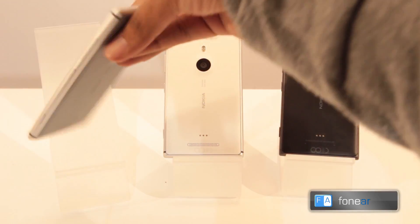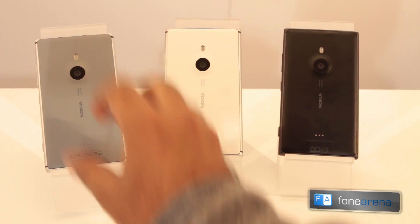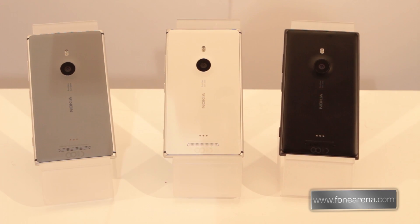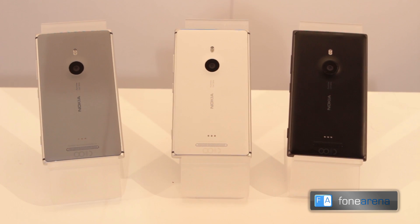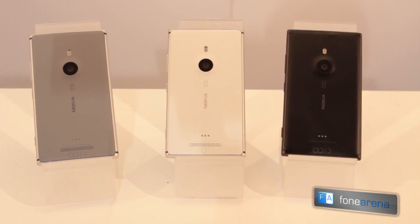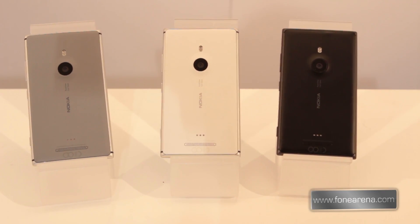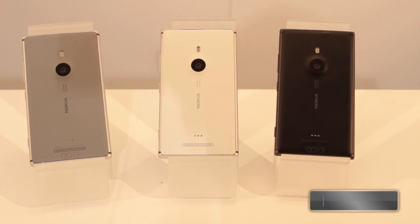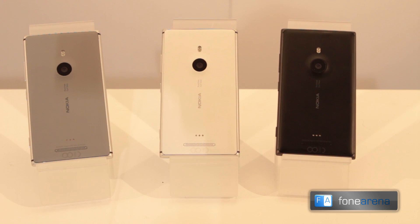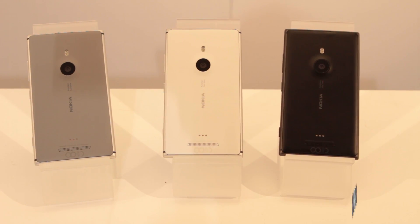So as you can see the back — this is the gray version, the white version, and the black one. I personally like the white version because it feels a lot nicer and goes along with the silver frame. So that's the Nokia Lumia 925 — stay tuned to PhoneArena for more such updates.